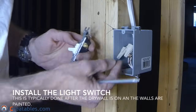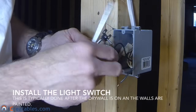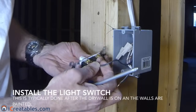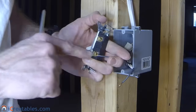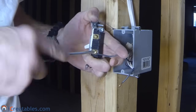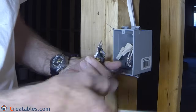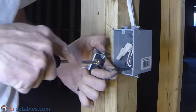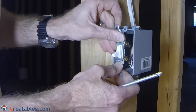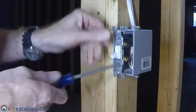After the wall finishes are installed, you will be ready to install the light switch. Pull the two black wires out of the HandyBox and put the wires around the posts on the light switch. They should go around the posts in a clockwise direction so that they do not try to pull off when the screw is tightened. With a single pole light switch, it does not matter which post the black wires are attached to, only that there is one on each post. Once the screws are firmly tightened to the wires, fold the wires back into the box and screw the mounting screws that came with the switch into the holes on the HandyBox.